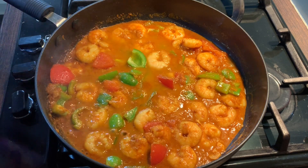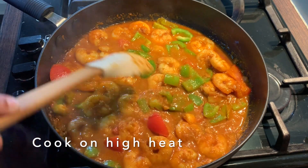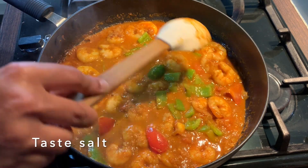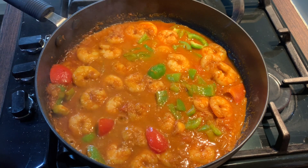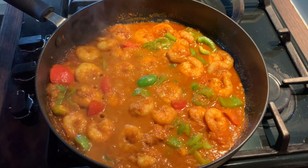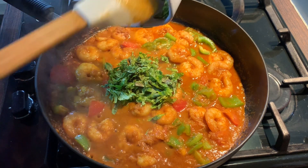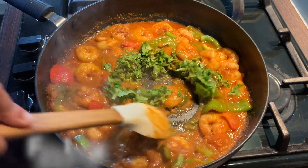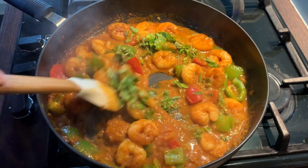Put the gas up and mix this in. I'm going to let this cook on high heat for two to three minutes and then add in the fresh coriander. At this stage you can taste for salt and add more if required. Let this cook for two to three minutes before adding in the coriander. I'm going to garnish with fresh coriander, mix this in, and cook for a further one to two minutes then turn the gas off.